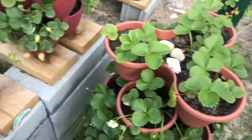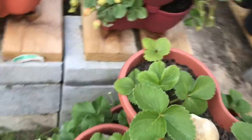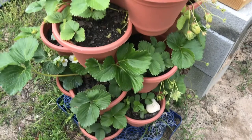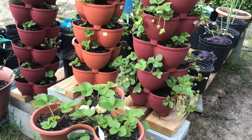I also use them not only for the strawberry plants but also herbs — thyme in particular grows very well in this arrangement. Now these pots are readily available